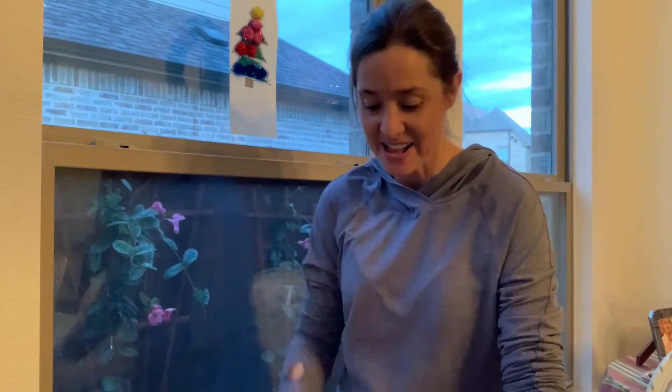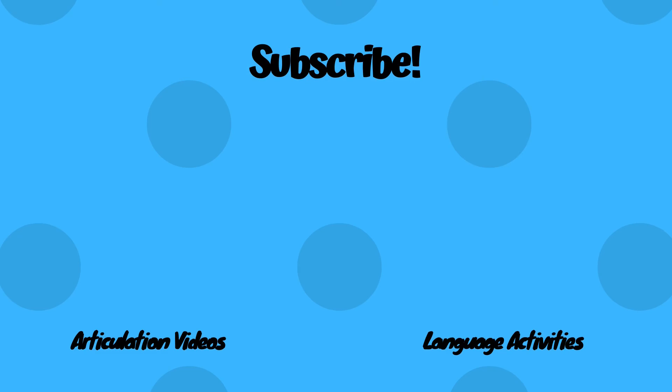And if you'd like to, leave a comment down below with a picture of your activity that you've done. Thanks for watching. Bye.